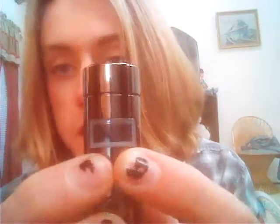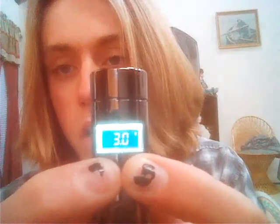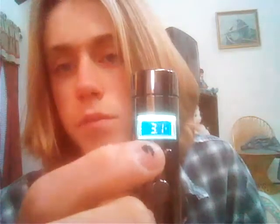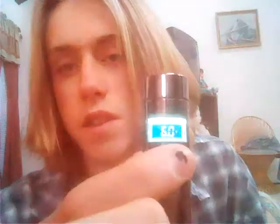15 watts. And then if you hold both the plus and the minus down, it'll switch to voltage. There you go - it's at voltage now. And in increments of one, it goes from 3 volts to 6 volts.